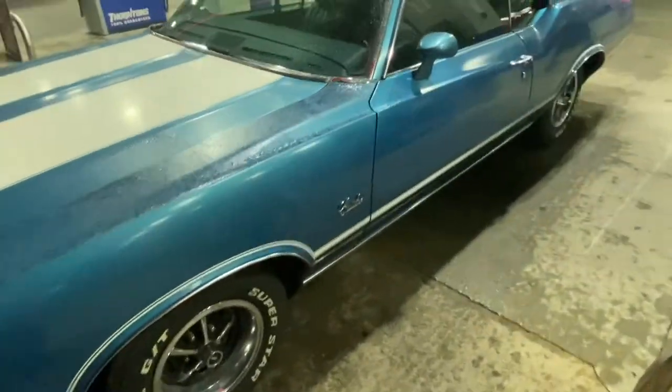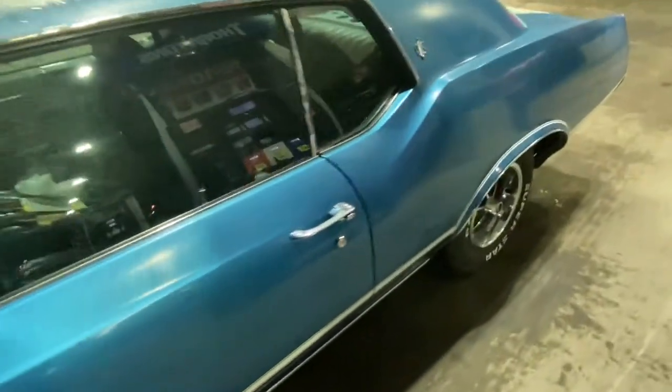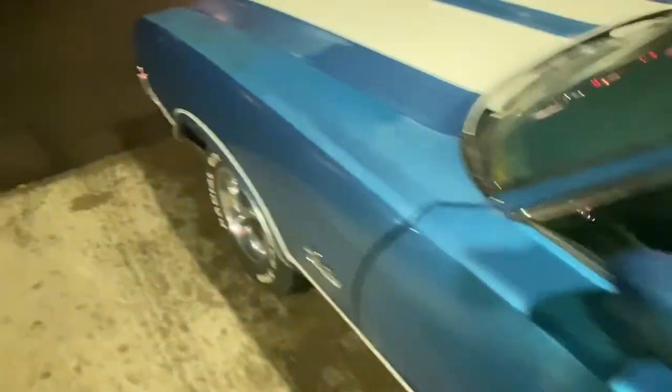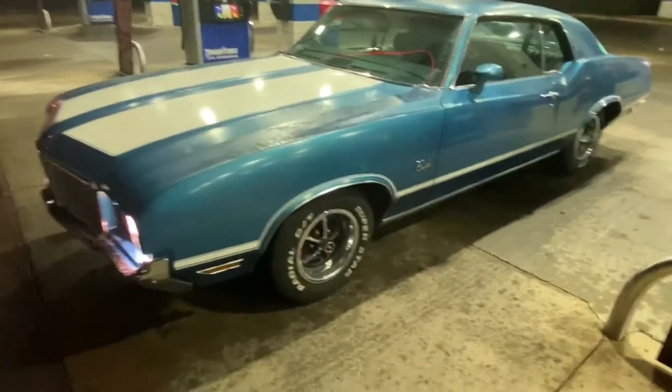Like I said, continue to like, subscribe, share, and comment, and follow along as we build this suspension on this Cutlass. We'll go from there as far as painting — I probably won't paint this car myself because it takes up too much of my time, but I will recommend him to a good reputable shop that will do a good job on it.